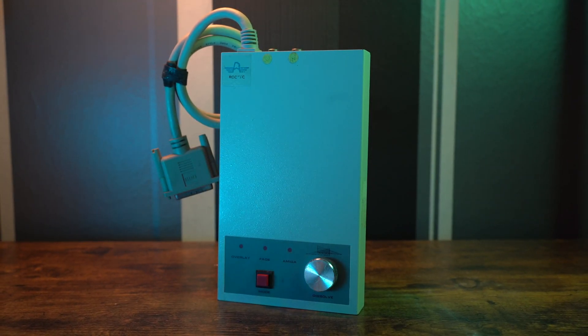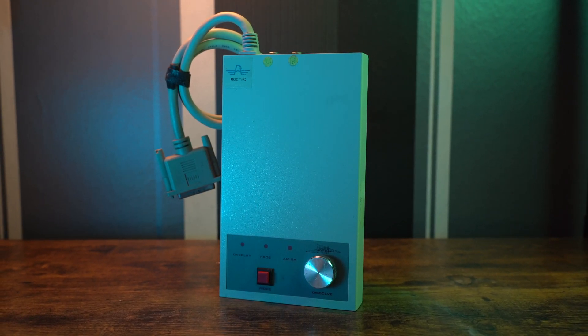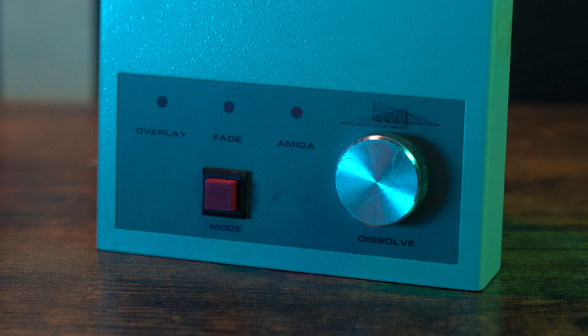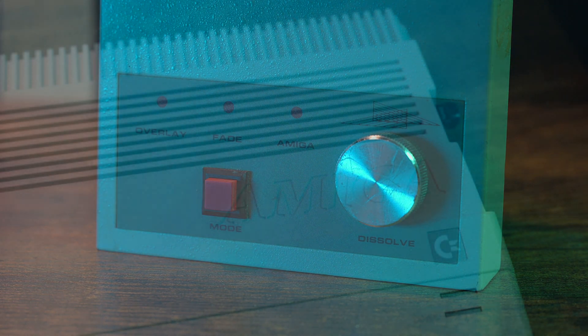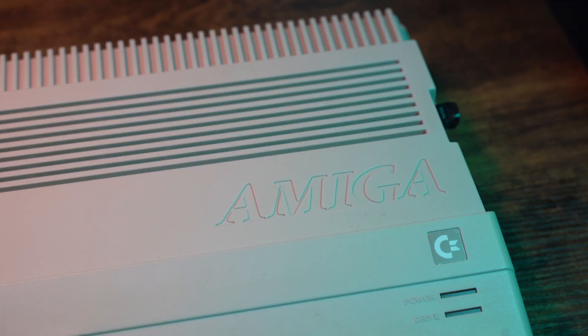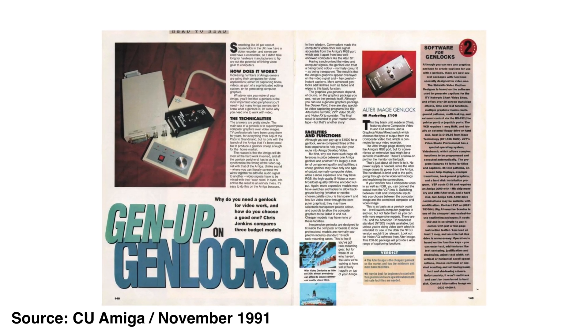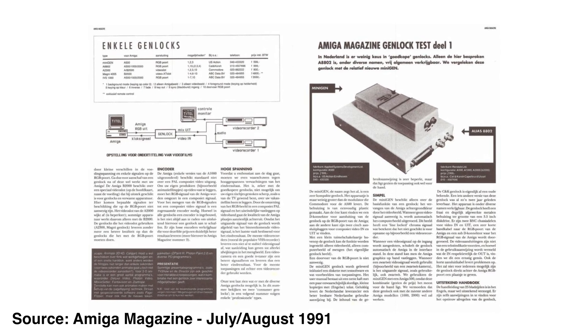Today we are going to look at the RocGen RG300C by RocTech Electronics Limited, released in 1991. It is a video mixing Genlock device for the Amiga computers. This specific device is one of many Genlock devices released for Amiga computers between the 80s and 90s.